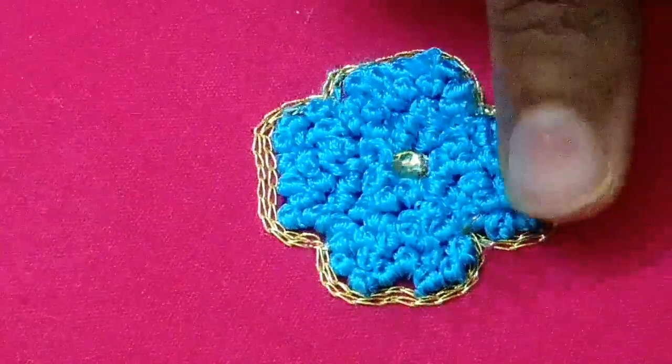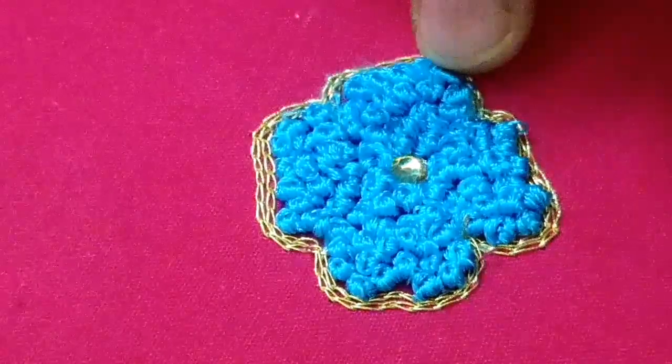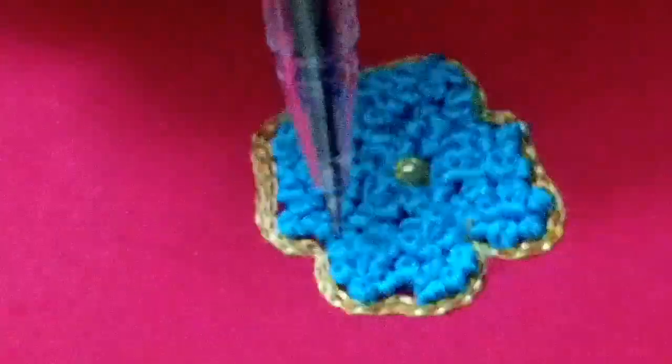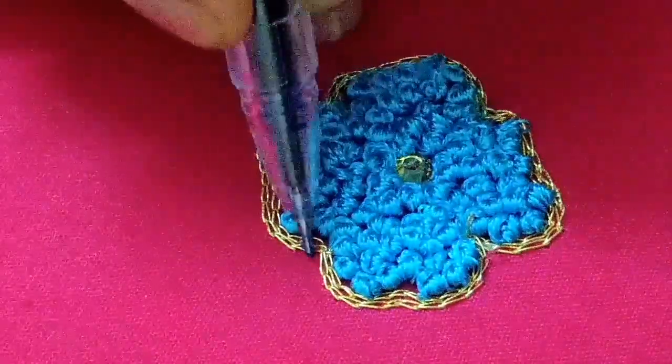Now we have to complete the flower. Now we have a leaf stitch. Now we are going to cut it.